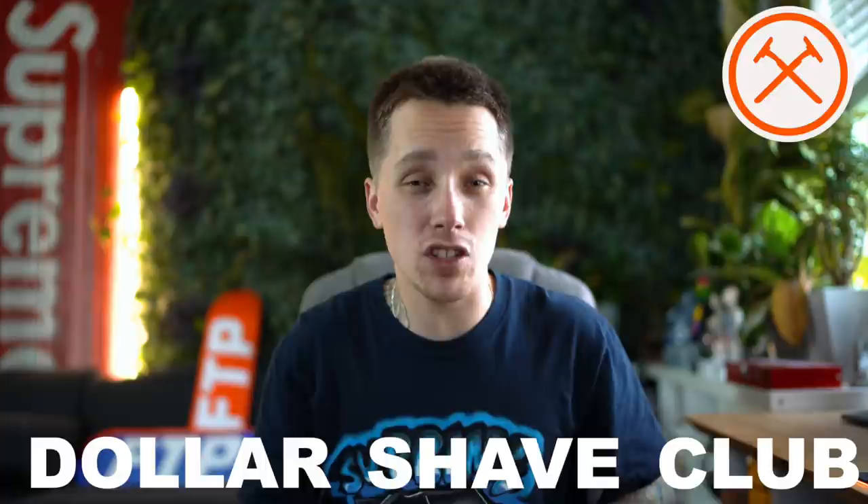This might be one of the biggest unboxings that I've done on this channel. As you guys know, this stuff is not cheap. That being said, one thing that is extremely helpful with any of these unboxings is, of course, a sponsorship. Sponsors allow me to keep acquiring goods such as these to unbox on the channel, and today we have a sponsor: Dollar Shave Club.